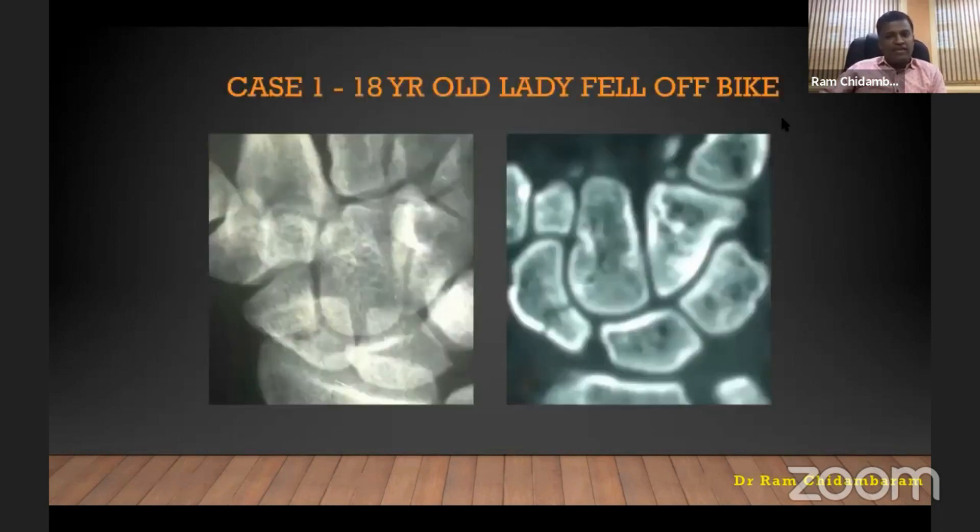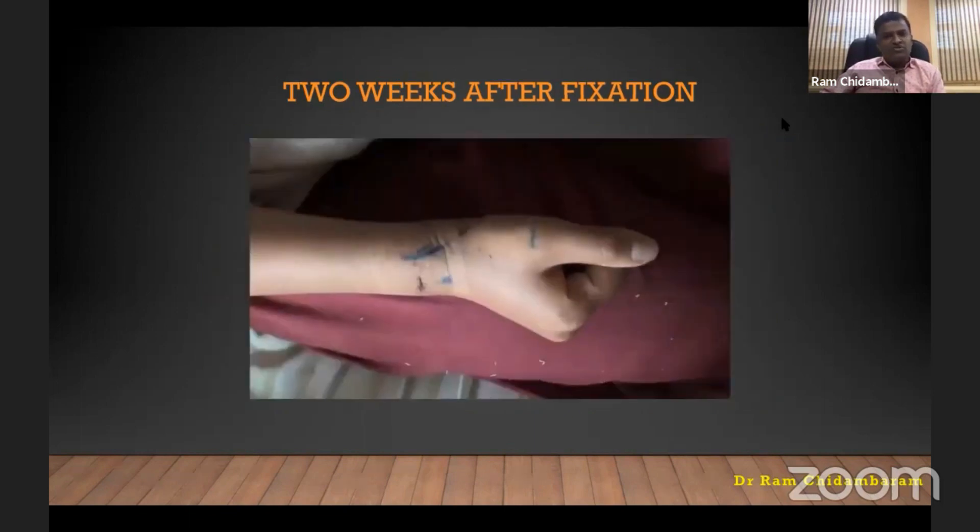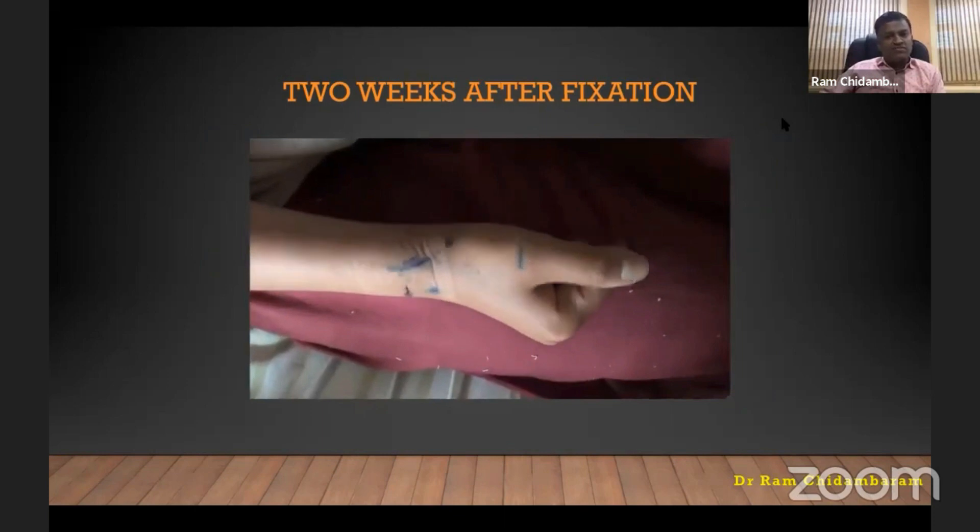The first case is an 18-year-old lady who fell off a bike. According to Herbert's classification, this is a proximal pole scaphoid fracture. That is the fixation with the Synthes screw, shown two weeks after fixation. For this type of fracture, we don't need any immobilization — we can give a crepe bandage and mobilize from day two of surgery.